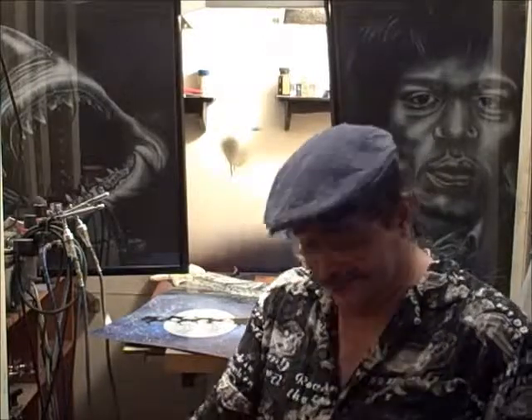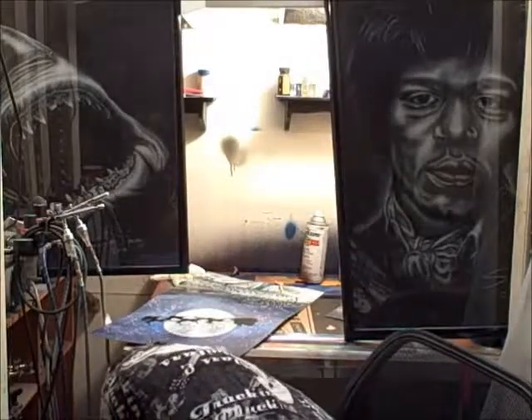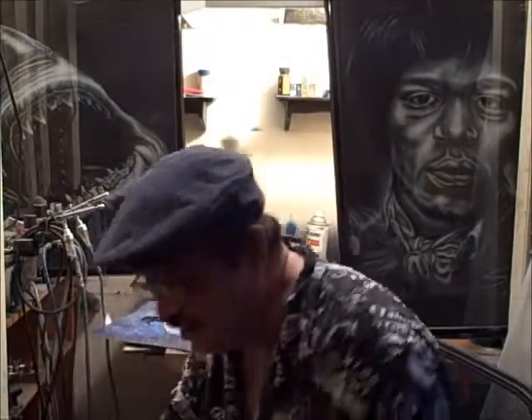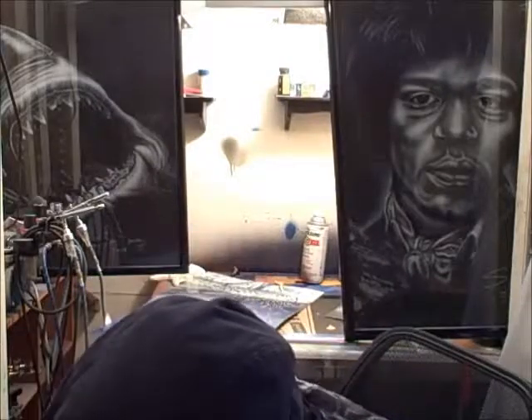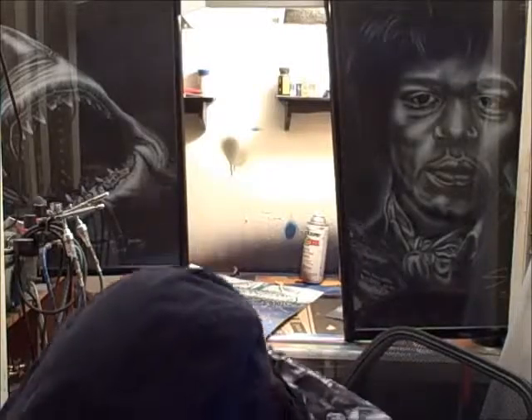But that'll be it for today. I didn't want to get too involved with this, but it would be remiss not to go into the importance of protecting yourself properly if you're going to be doing anything like this. Luckily I've always worn the mask, so I don't have anything to worry about. See ya!